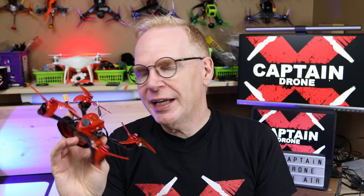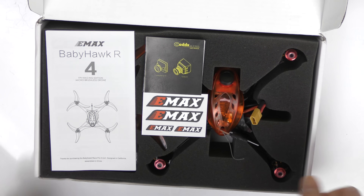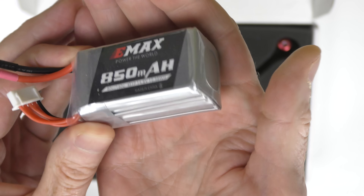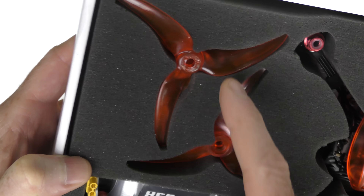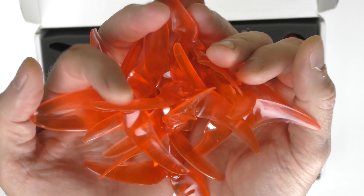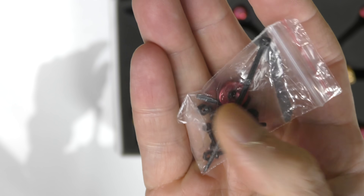Let me show you what comes in the box. Here we have the EMAX BabyHawk R Pro FPV racing drone. Inside the box you get the BabyHawk R instructions, instructions for the camera, and some stickers. You also get a four-cell 850 milliamp 60C battery with an XT30 connector and a balancing plug. You also get some really high-quality Simtar props — holy cow, you get three full sets of props. Since you're going to have fun and might damage one or two, that's great. Also included are spare parts: a bunch of screws, a zip tie, and a nut for your props.